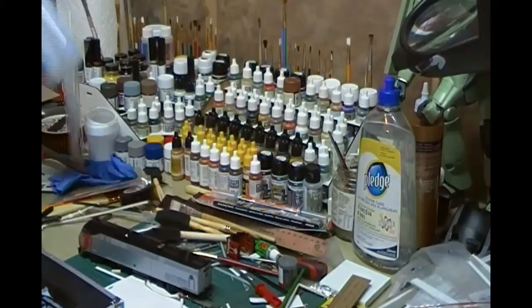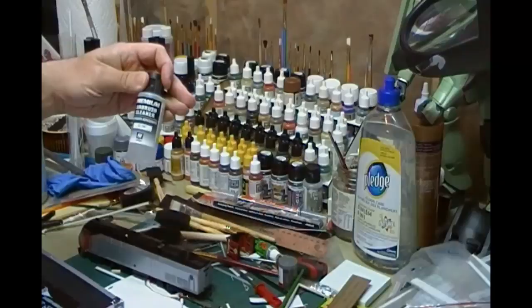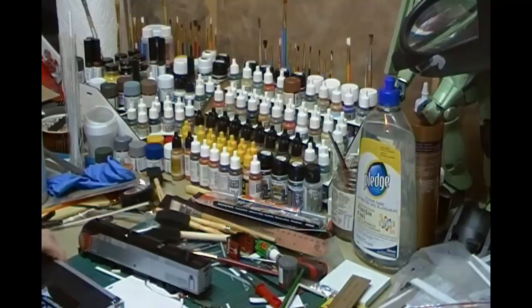Isopropyl alcohol, Tamiya panel line accent colors. I've got some Vallejo surface primer here as well. I do use rattle can primer for sure, but for some of the quality areas where I really need a good tooth for the paint, I do use the Vallejo primer. I've also got my Vallejo airbrush cleaner - I do use Windex as well, but this stuff also lubricates the airbrushes, so that's key too.